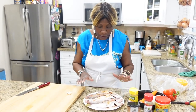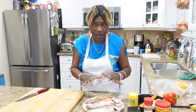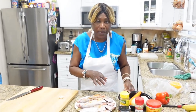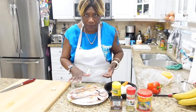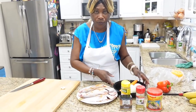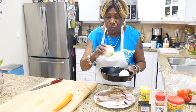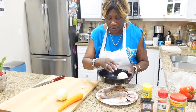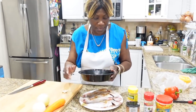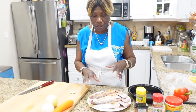I'm gonna take this over to the stove and get it fried. After I fry it, I'm gonna make the topping. For the topping I have one large carrot and two onions — I love onions, so I put two: one large and one medium-sized onion. That's gonna make the topping for my fish when I finish.